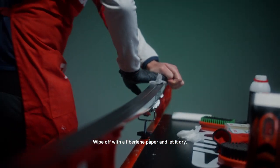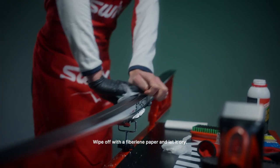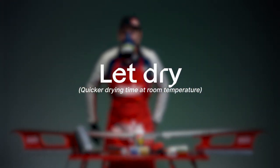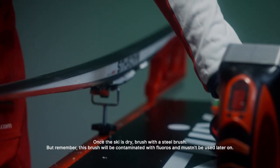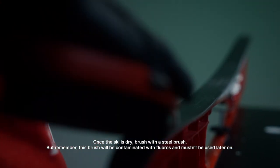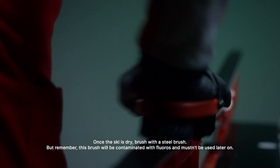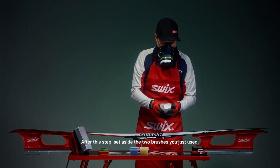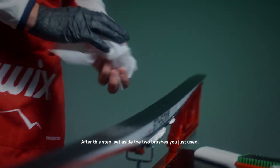Wipe off with a fibrilene paper. Let it dry — drying happens quicker at room temperature. Once the ski is dry, brush with a steel brush. But remember, this brush will be contaminated with fluoro and mustn't be used later on. After this step, set aside the two brushes you just used.